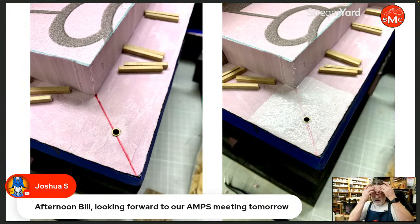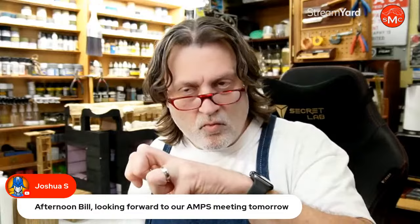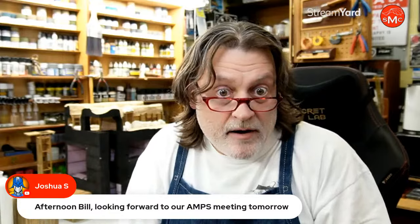Josh is here — looking forward to our AMPS meeting tomorrow. We're going to have the Seattle AMPS meeting out at my place tomorrow, which is very weird because I don't normally have people to the shop. I have one person who comes — his name is Stephen Robbins. We've been friends for a long time and he's part of our model groups. So it's kind of cool to have some people over.